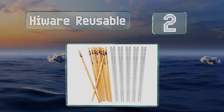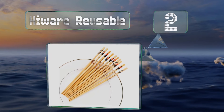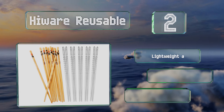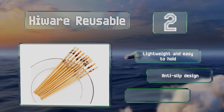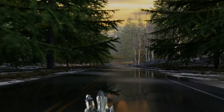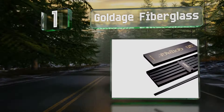At number two, if you're having trouble deciding between bamboo and stainless steel, get the Highway Reusable, which will give you five pairs of each for a very affordable price. They're lightweight and easy to hold, come in an anti-slip design, and are BPA and phthalate free.